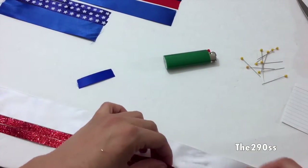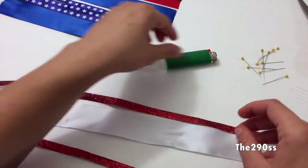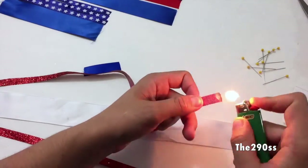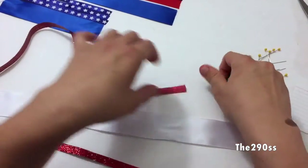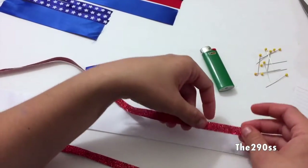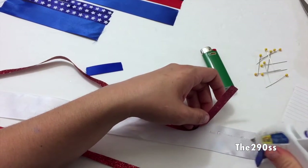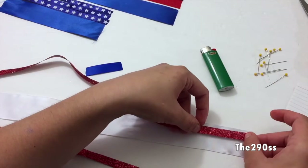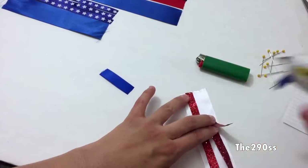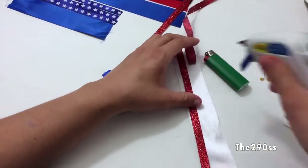I'm going to go ahead and start. What I'm going to do is try to resemble the flag like I mentioned. But for that, I need to heat seal all the ends of my ribbon because I don't want fraying while the little girl is using it or while making it. So I'm going to heat seal everything really good and start gluing the ribbons. I'm just going to add 2 stripes of red on the white one.